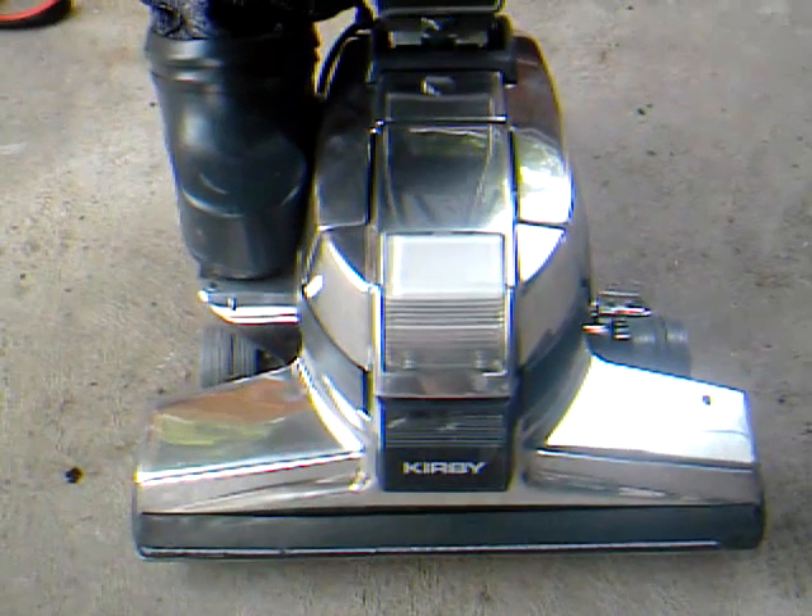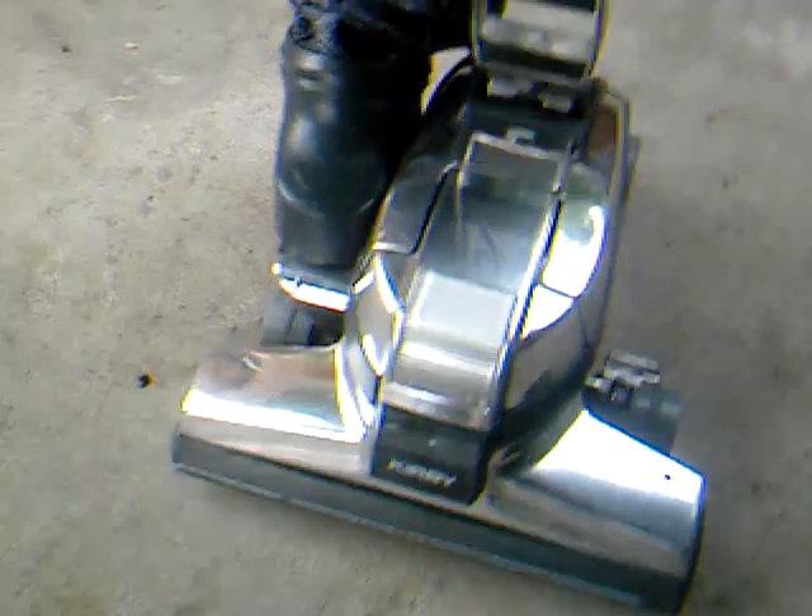Hey there YouTube. Here is my Kirby G4. This is the one that you saw in a whole bunch of pieces in my last video. The first one I made a video of I've already gotten rid of. This one has been completely torn apart and refurbished, rebuffed by me.